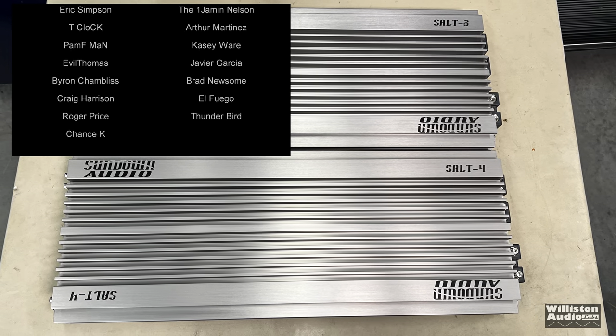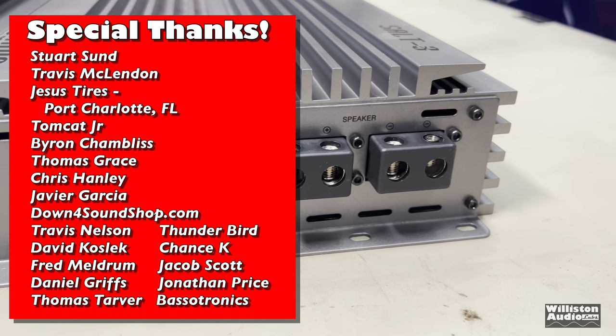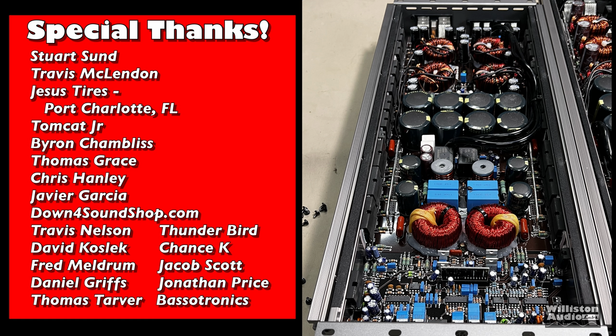The bass knob looks very nice. The amp overall did really well on the dyno. The do-it bump dose segment isn't going to be here because we know this amp bumps. I appreciate you guys watching — check the video description for links to other SALT amplifiers and other amps I've tested. Make sure you stick around to the end to see the different tests. Big D, till next time, I'm out of here.